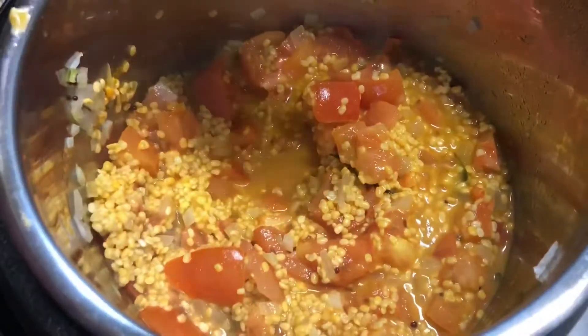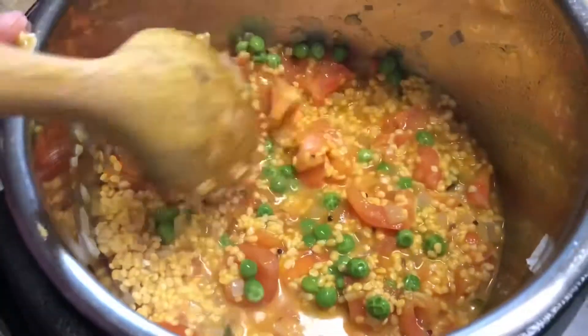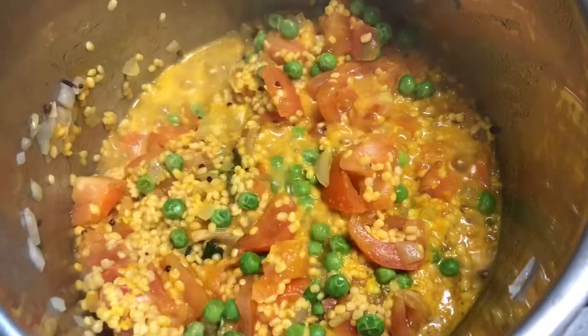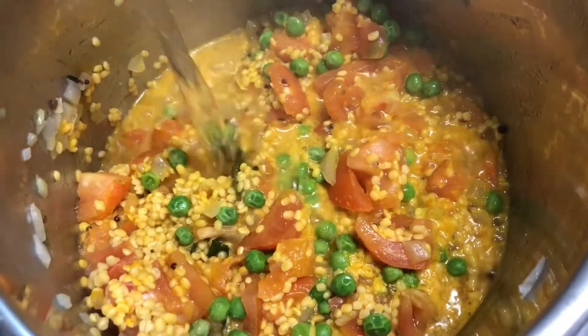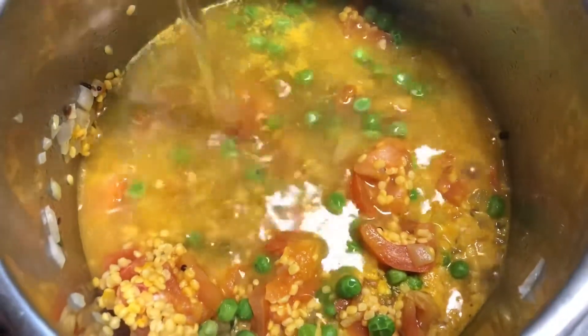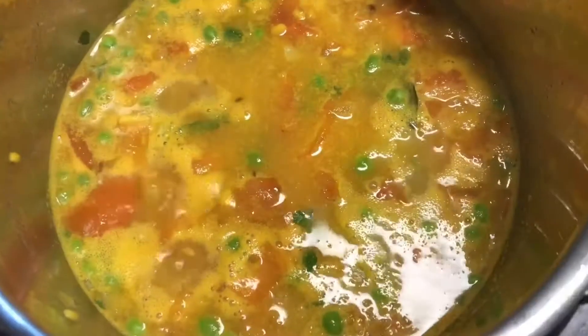Now we add green peas. We are going to add water — for one cup of dal, we add one and a half cups of water. Mix well. Now let's add cilantro — just half of it. Let's keep the rest for garnish.